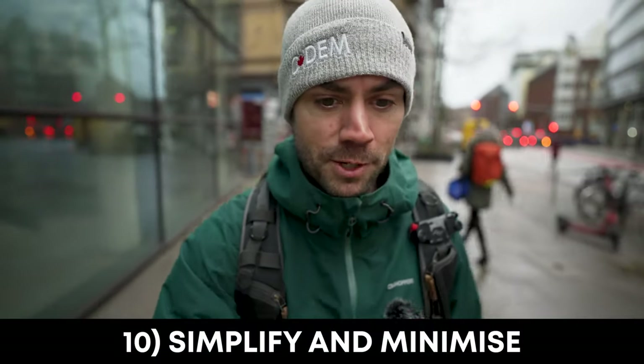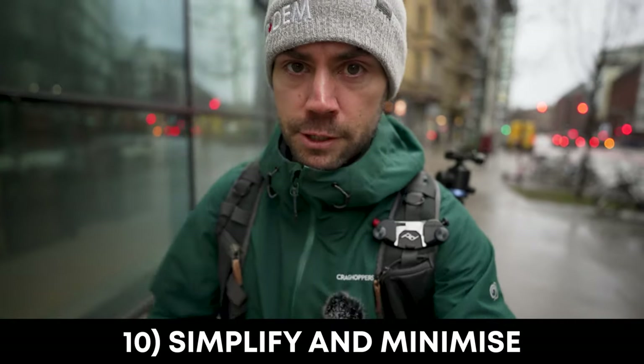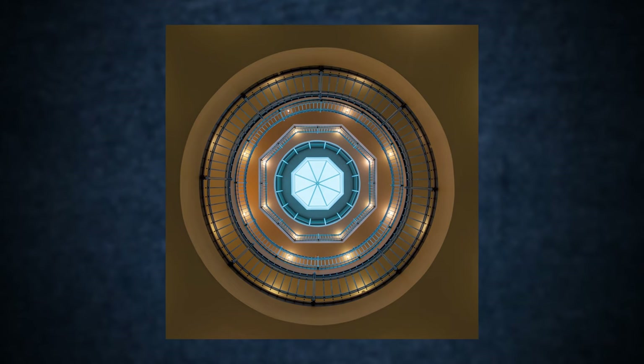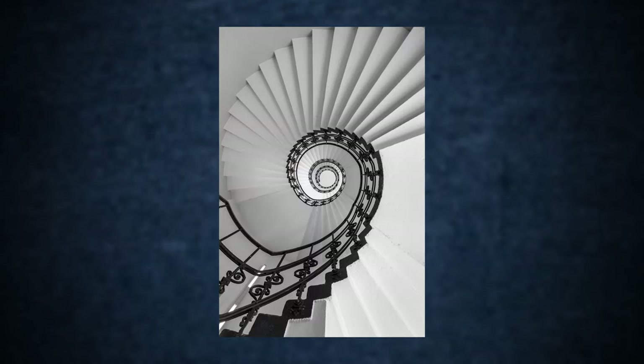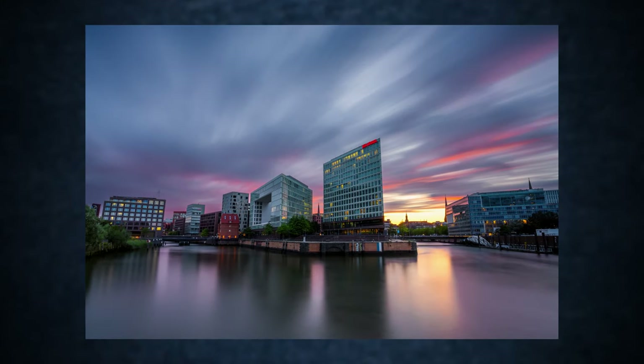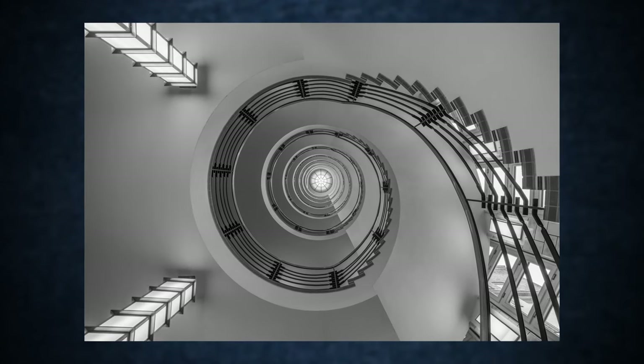It is time now for the final composition idea: simplify and minimize your subject. Anything in your frame that doesn't help draw the viewer's attention and just distracts — get rid of it. It's a classic idea with landscape photography. Simplifying your scene makes it easy for the viewer to understand what the subject is and to enjoy the perspective you're creating. In landscape and architecture alike, if you can simplify the subject and the composition and get rid of distracting elements, it helps big time. I love using black and white when creating a minimalism look — if you get rid of color immediately, it is more simple and more minimalistic. That's 10 tips — 10 ideas of composition in total.